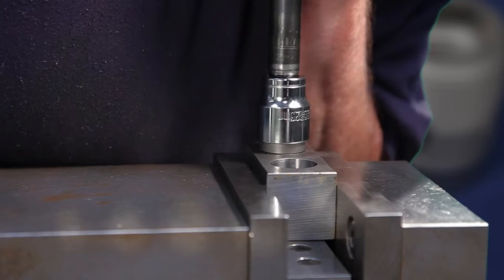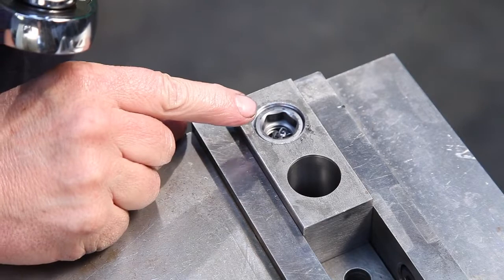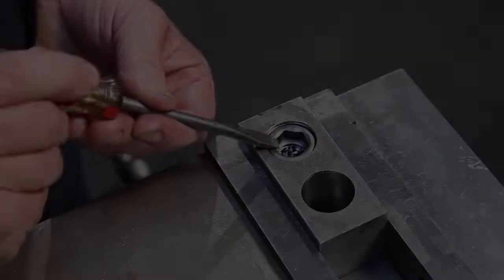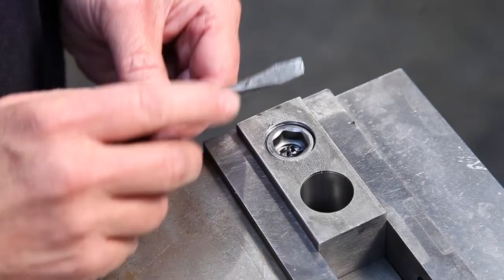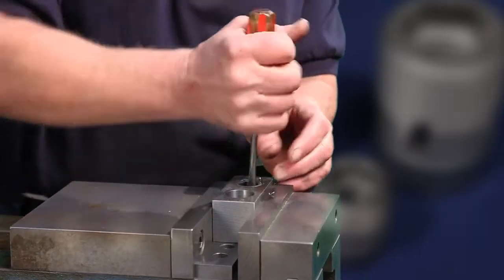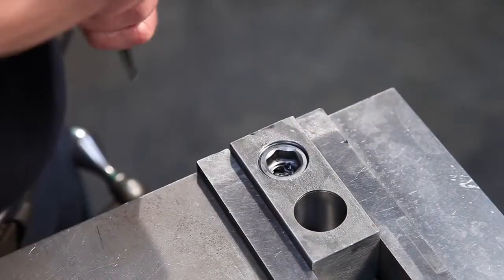After tapping the insert, remove the installer and notice that the insert should be just below flush from your surface. After the installation, grab a standard flathead screwdriver, loosen up the chips inside the hole and blow them out of the hole.